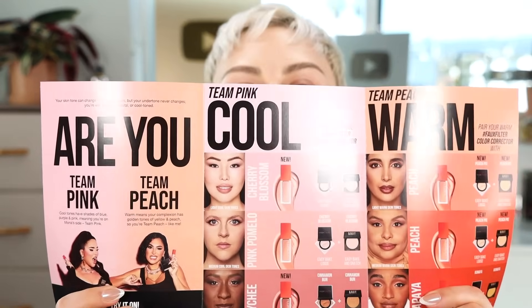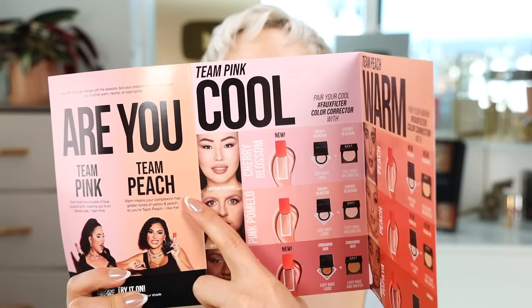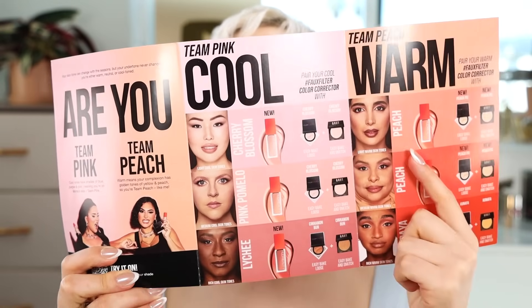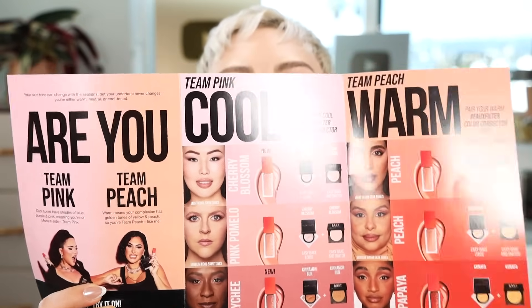I'm olive — I'm a warm olive — so peach is what I need. But if you look at these colors, they're looking really dark. When I look at their breakdown of who's pink and who's peach, I see a fair-skinned girl with the pink, but I don't see any fair-skinned girls for the peach, because apparently fair warm tones don't exist.